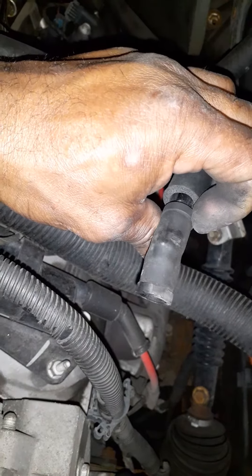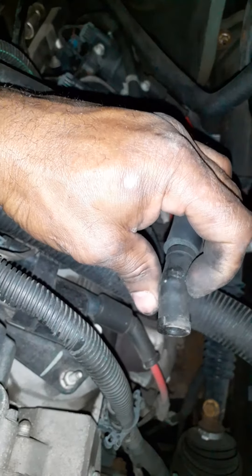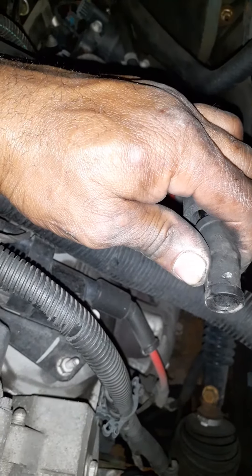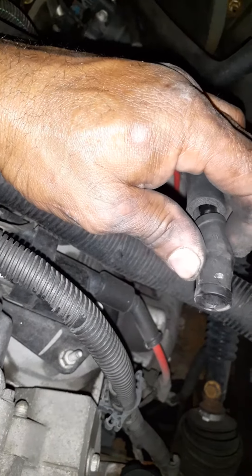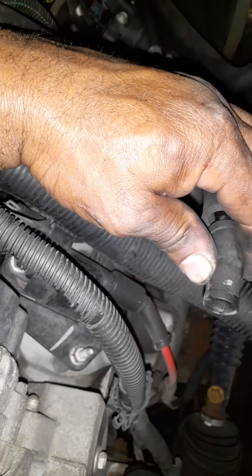Just make sure the engine is somewhat cold if you can — you don't want to burn yourself. Sometimes people use throttle body cleaner, spraying little spurts of it around the intake and stuff like that to see if you hear a change in tone as far as the engine idle.